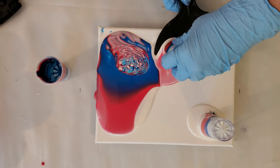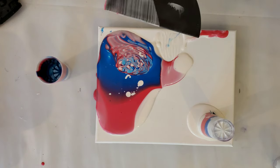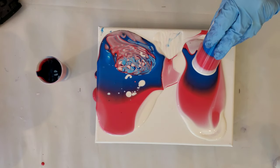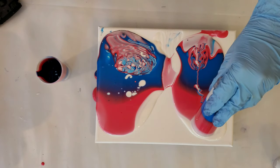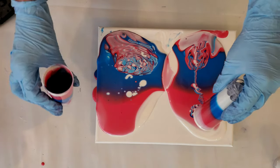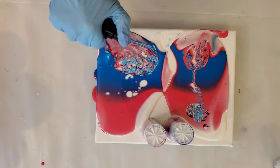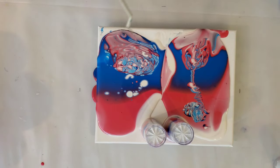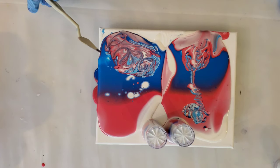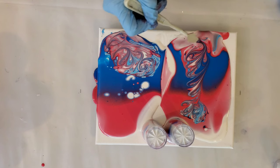I'm actually going to pull this one back off — you can do that if you need to — because I'm going to have way too much paint. All right, ready! And then I'll do a wiggle pour at the end of this one. I'm going to put both those right there and let them settle. Let me get some air bubbles out. There we go.